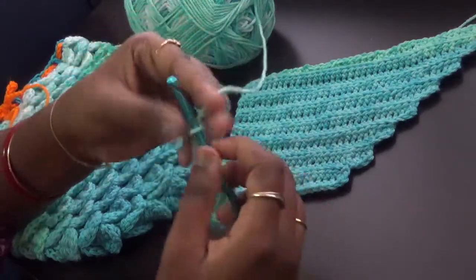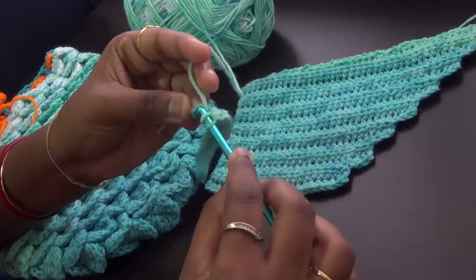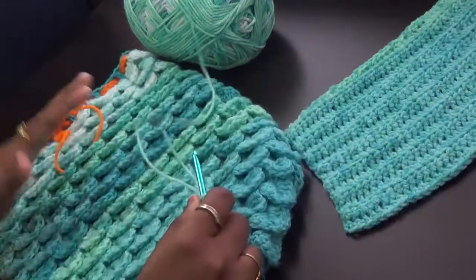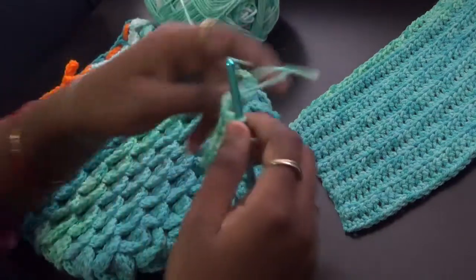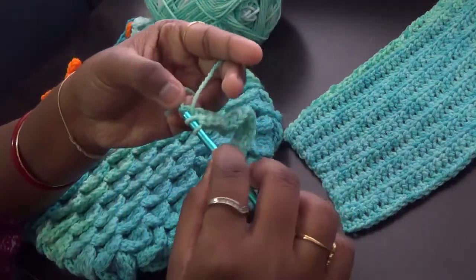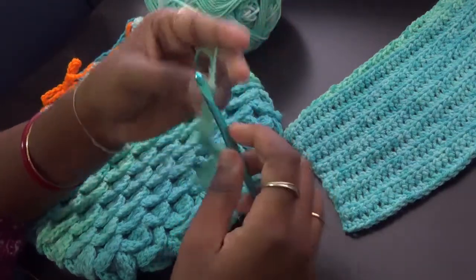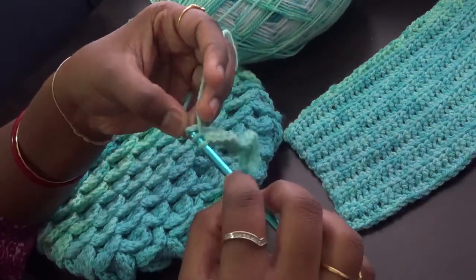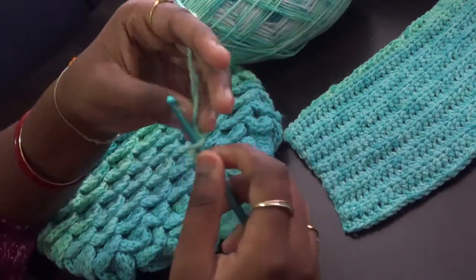If you don't want to do a tail, you can always make this piece up to the chest part and use it as a cocoon and make a matching hat, forming a great cocoon set. But since we call it a mermaid blanket and we have used crocodile stitch to look like fish scales, we have to do the tail part also.